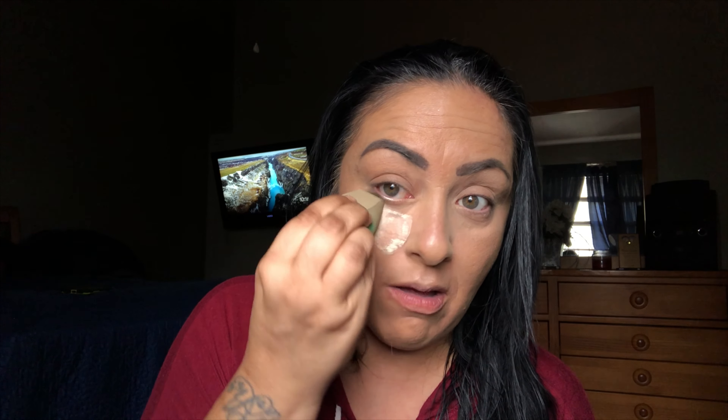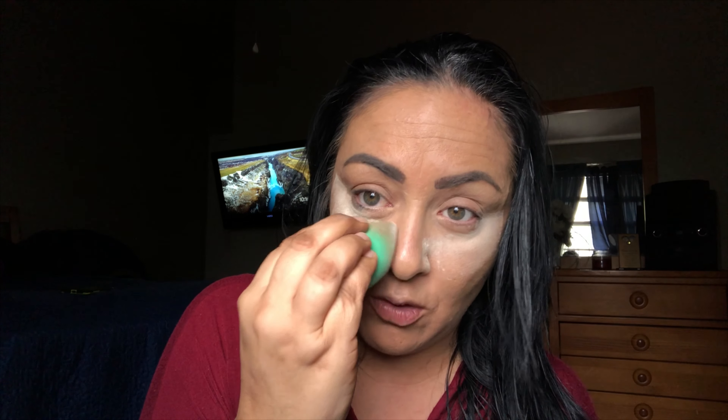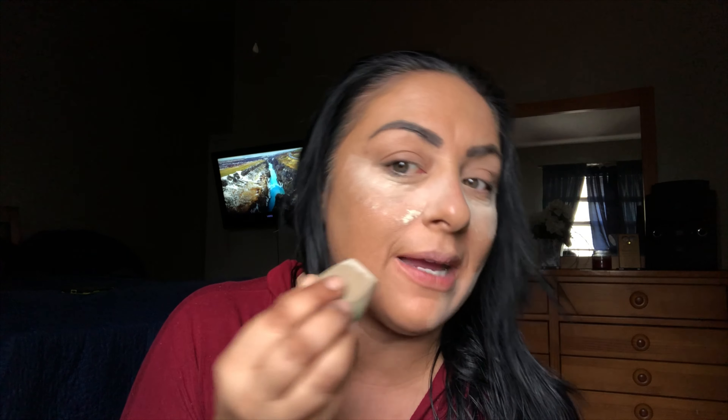I'm using my Beauty Blender today to buff this in. Sometimes I use a brush, but today I want to use something you guys might have too. I take it into those corners — I usually use my fingers there as well. Then I take my foundation brush and go right underneath where I laid that concealer so there are no harsh lines. I'm also going to bake inside my nose and under here with the Two Faced Ethereal Setting Powder. My mature friends, don't be scared — this doesn't give you a powdery look.